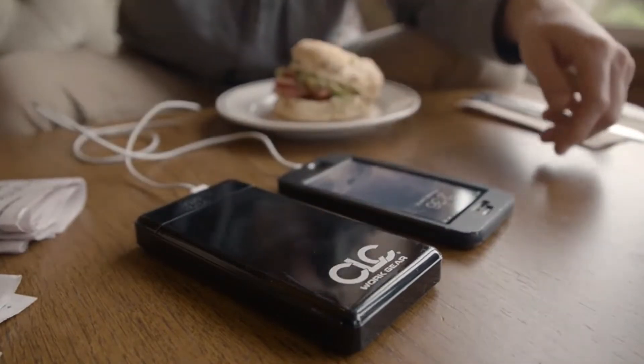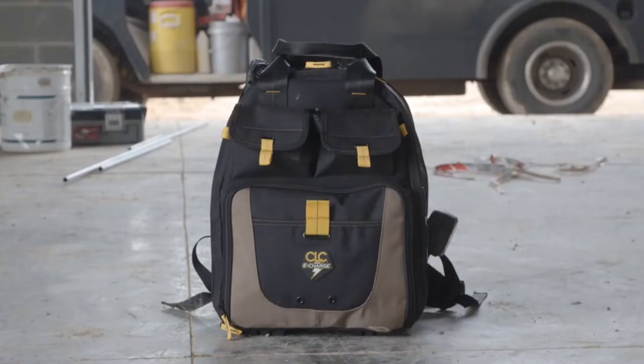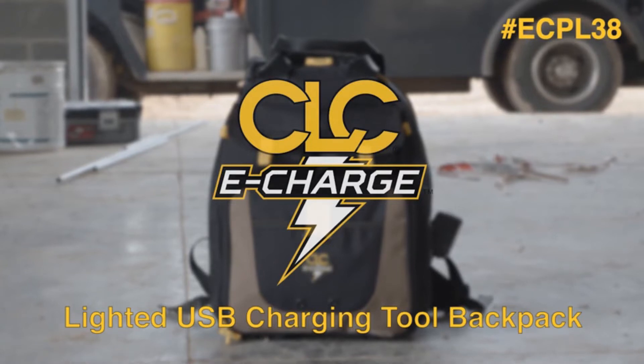The power bank comes with an included USB wall charger. Power up and stay prepared with the 36 pocket eCharge Lighted USB Charging Tool Backpack by CLC.